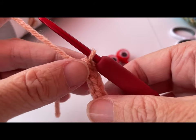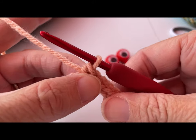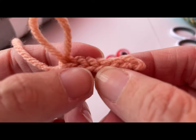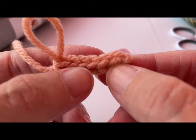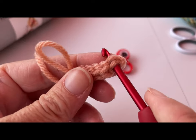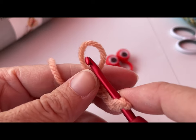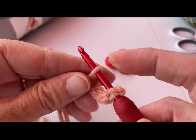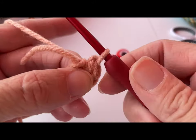Now sometimes people have a hard time joining to the first one to create a circle. What you can do is pull up that loop on your crochet hook so you don't lose it. Looking at your work, you can see the top stitches. Go all the way to your first one — count backwards: one, two, three, four, five, six. Insert your hook underneath those two loops of your sixth one (or first one). Grab that loop, put it back on your hook, pull the working yarn so the loop isn't so big, then grab that loop and pull it through to join and create that ring.